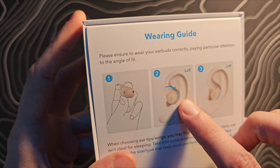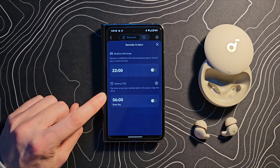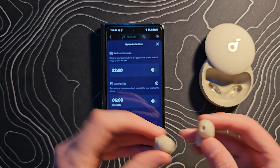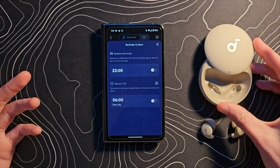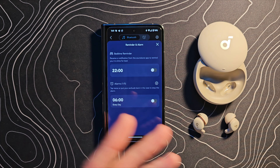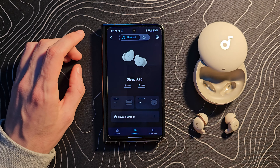A couple of cool things in the app: you have a bedtime setting and an alarm. There's a bedtime reminder — you'll get a notification on your phone saying hey, go to bed. And then you can set an alarm. The cool thing is this alarm is going to go off in your ears only, so if you have a significant other next to you, they won't hear it. It's personal to you.